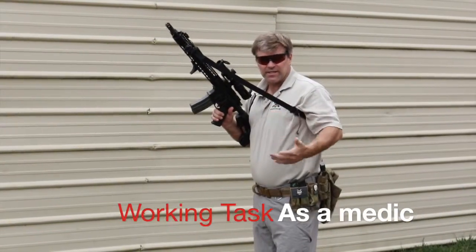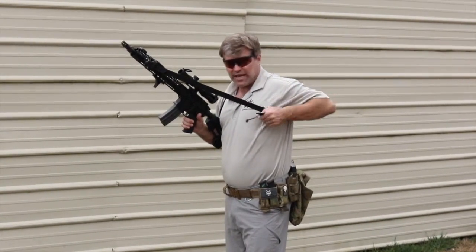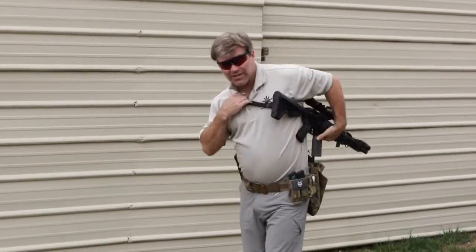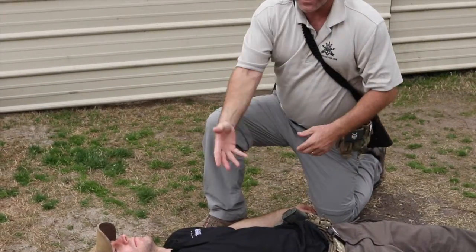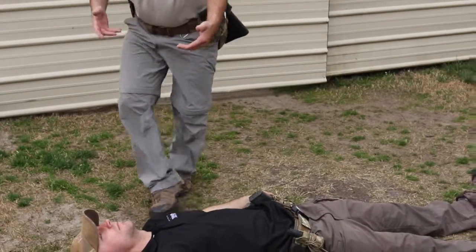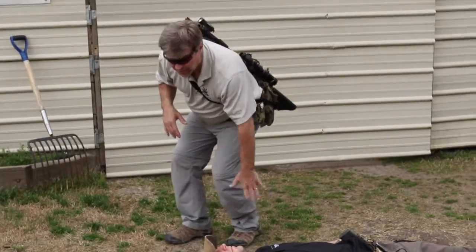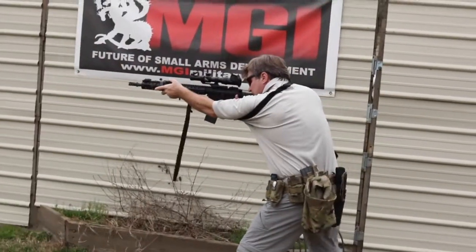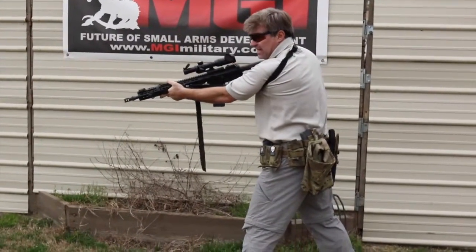One working task that a medic might have to do is approach a patient with the rifle. It's a simple task — close the sling all the way down, put it behind the back, and it keeps it out of the way while working on the patient. They're not hitting the patient with a hot barrel and it's not flagging the patient. If they need to pick up a litter, they pick up. If they have to engage something, they put the patient down. Because of the flexibility of the sling, the shooter can come around, bring the gun out to full extension, and engage without having to adjust the sling — something you can't do with other slings.